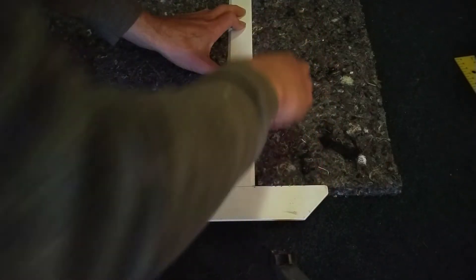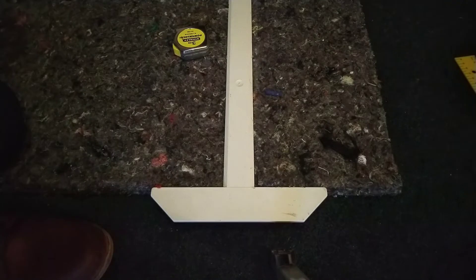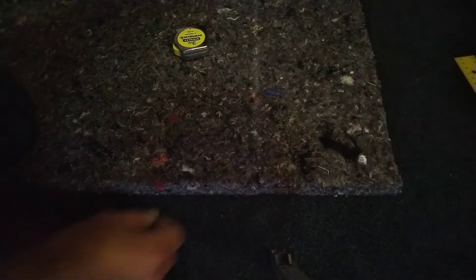Hmm, wonder how you're supposed to mark this stuff. I mean, I could press harder but then I'm going to break it. Let's try it some other way. There's a pretty faint mark there — sort of works. I'll just have to set ourselves some markers to go for.